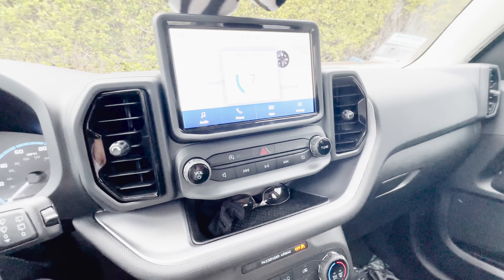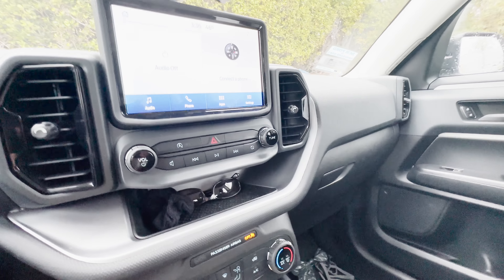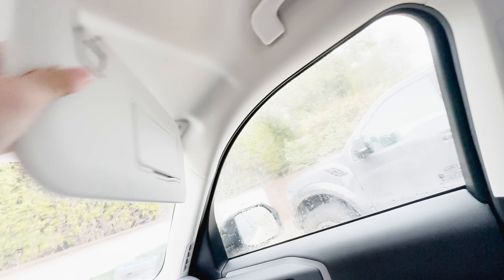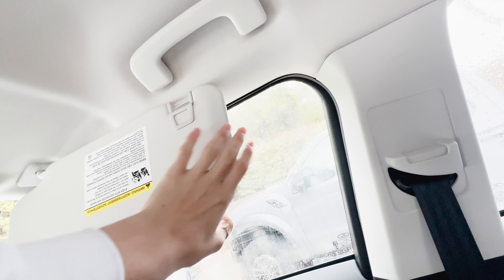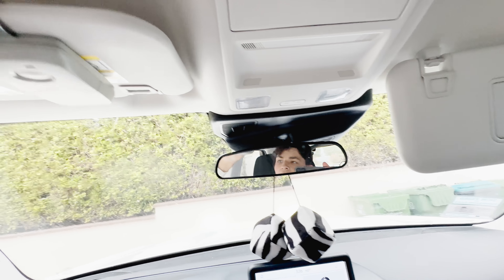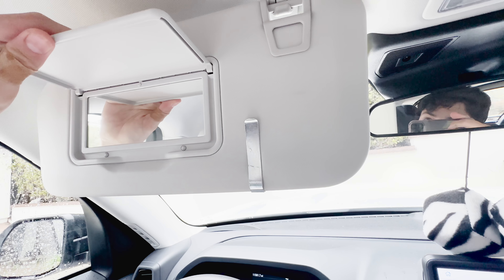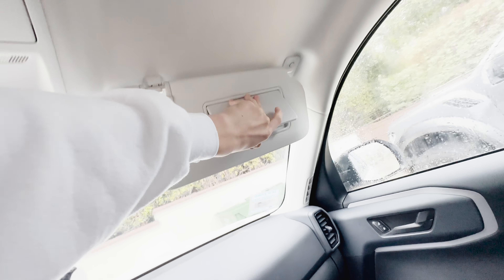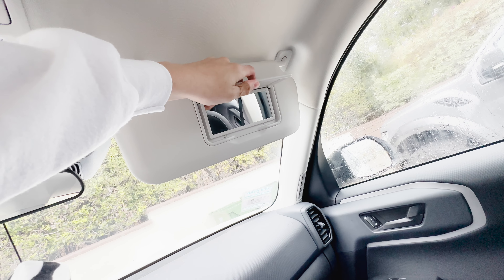The sound system isn't bad — it's pretty good, especially for a base model. I think it has about six speakers. Here's the visor — it fails the test; there's no extension. But both the driver and passenger side get mirrors, though they do not have any lights, which does suck.